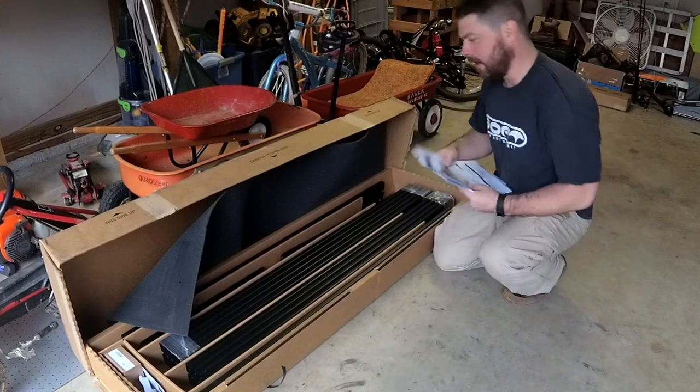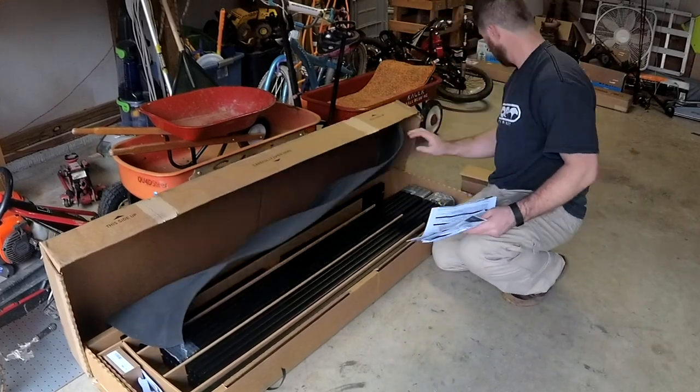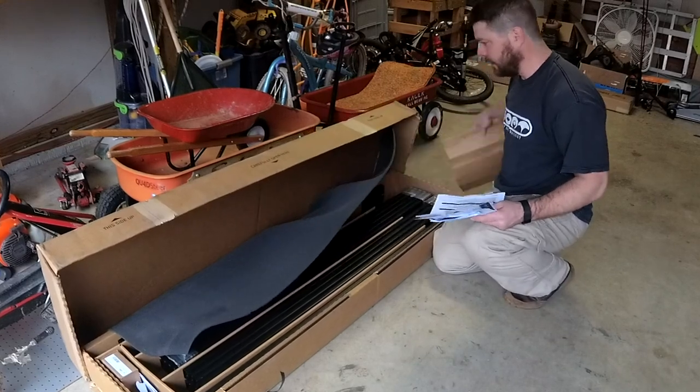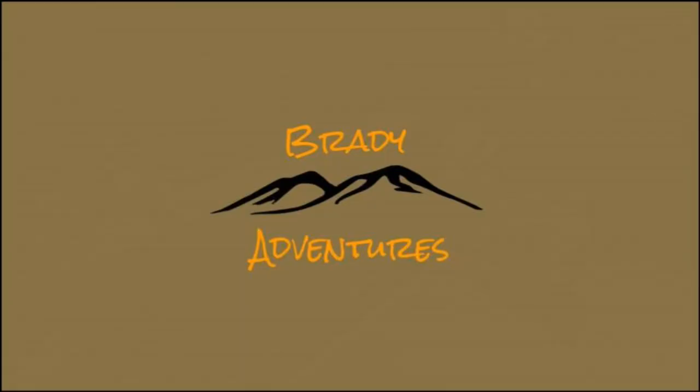The packing looks really nice. It looks like they did a good job of getting it here without busting it up. We'll get back to it this week. If you like this video, please give us a thumbs up and consider subscribing to our channel, and always feel free to leave us any comments or questions you might have.